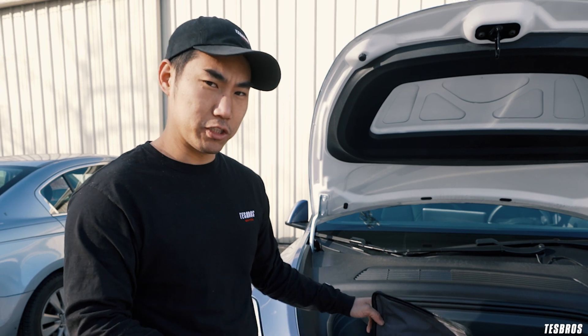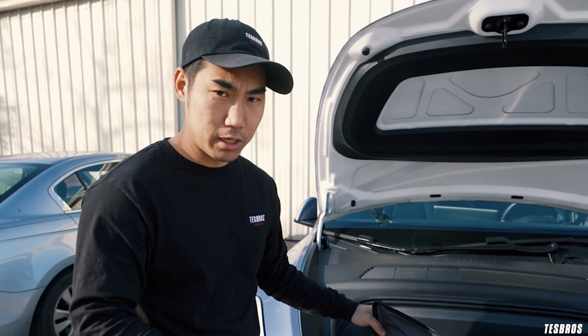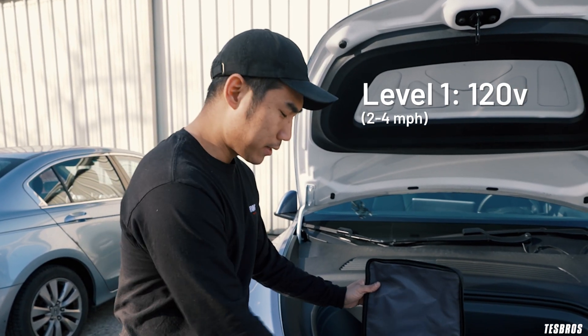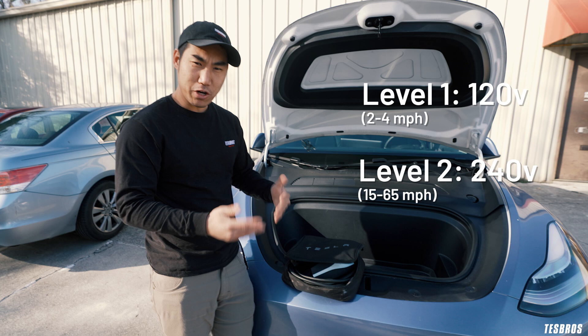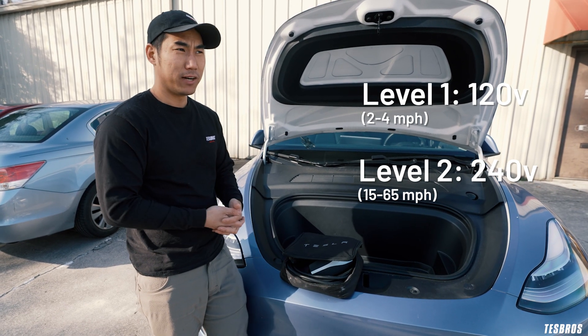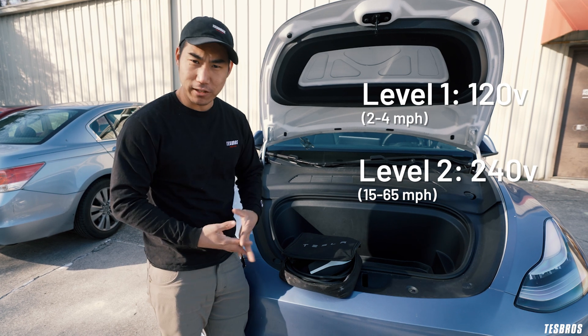There are actually three levels of charging. There's gonna be level one, two, and three. Level one is gonna be really, really slow — the 110 volt that we just talked about. Level two is gonna be your medium charging, typically like a ChargePoint, doing about 18 to 20 miles per hour, which is relatively a lot faster than level one, but still a little slower.